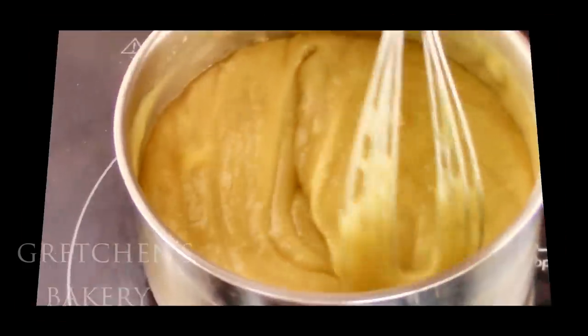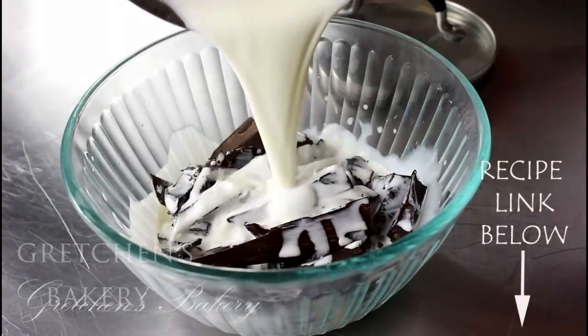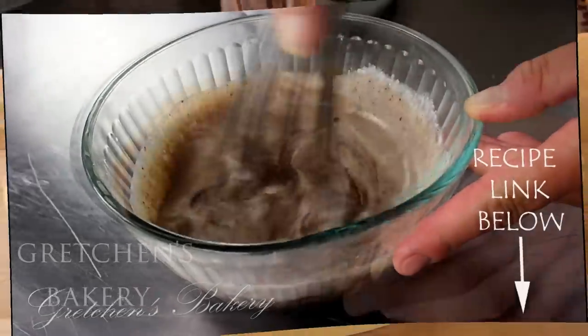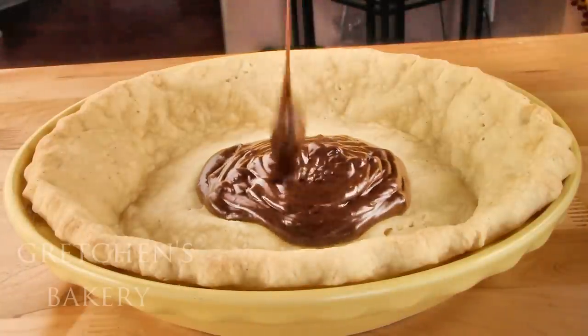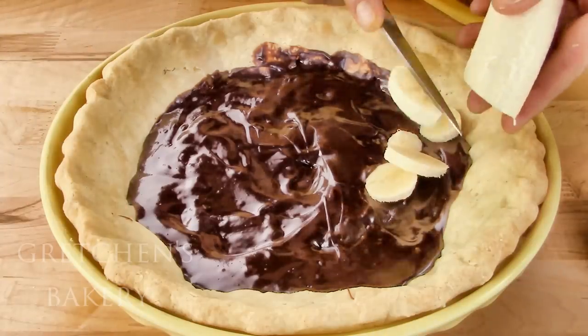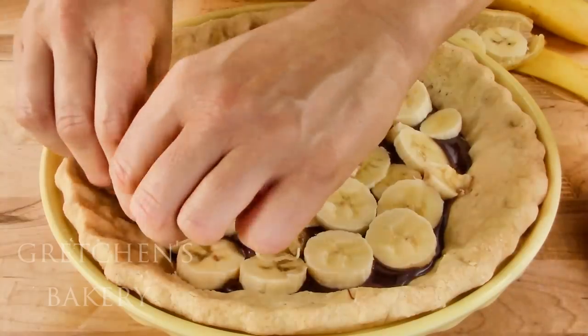By now your pie shell should be baked and cooled. The ganache — which is just a simple combination of boiled milk alternative and vegan chocolate — gets poured into the bottom of the shell. Then sliced fresh bananas to cover that chocolate, and the hot custard goes over top of that.